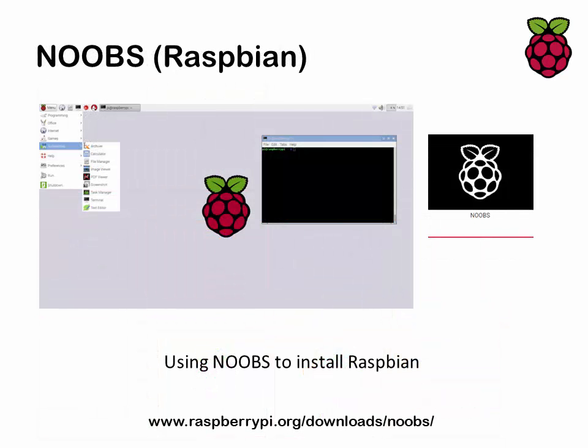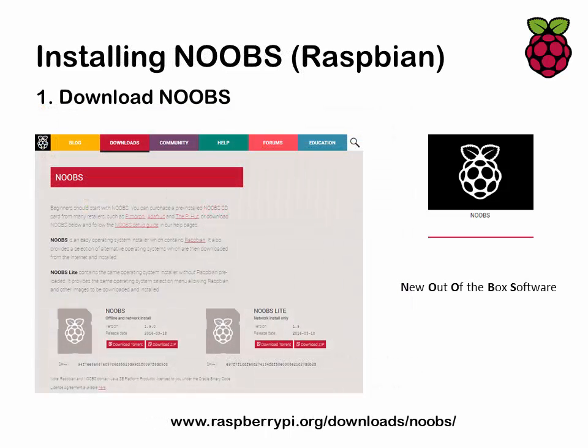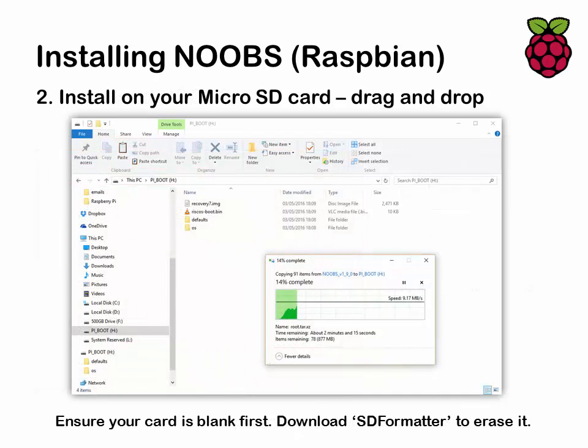We're going to look at installing Noobs onto a memory card, which will allow us to install the Raspbian operating system. Start by going to the Raspberry Pi website on the download page — there are two versions you can grab. One is the full network install of Noobs, which includes the latest version of Raspbian. Noobs Lite requires you to have an internet connection on your Raspberry Pi. Noobs stands for New Out-of-the-Box Software. Once you've downloaded your chosen zip file, unzip it and drag and drop the contents into an Explorer window onto your SD card. If your SD card isn't showing full capacity, you may need to download a tool called SD Formatter to properly erase and reformat it.